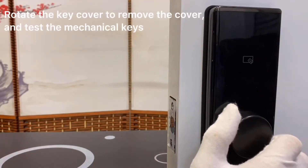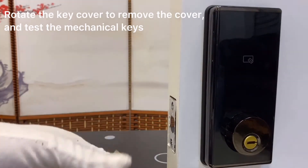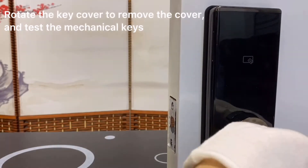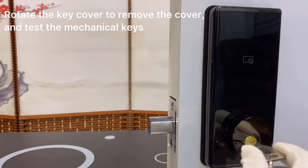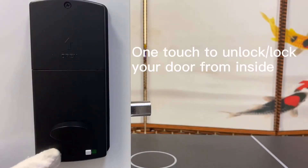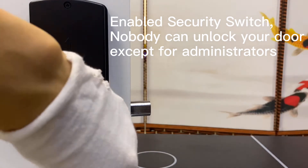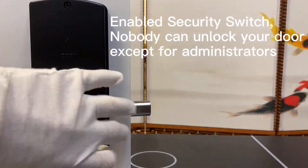Rotate the key cover to remove it and test the mechanical keys. One touch to unlock — you can lock your door from inside. Enable the security switch so nobody can lock your door except administrators.